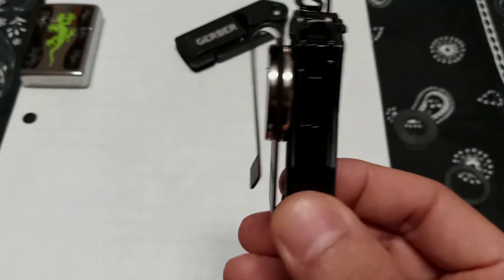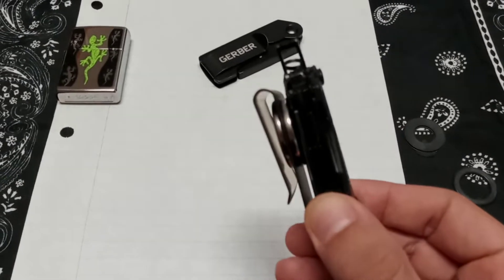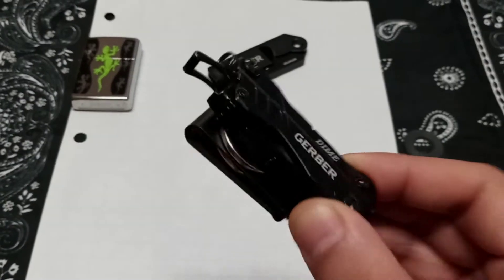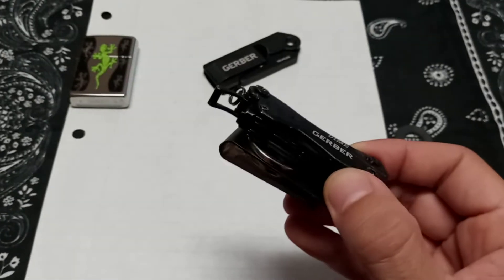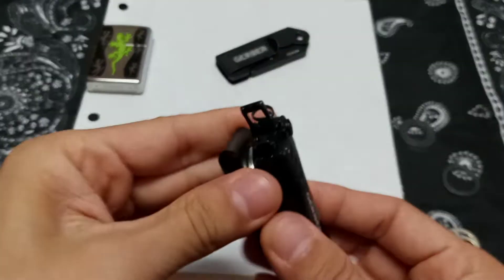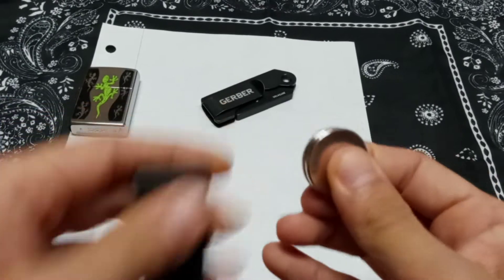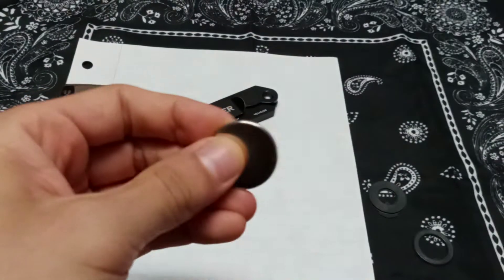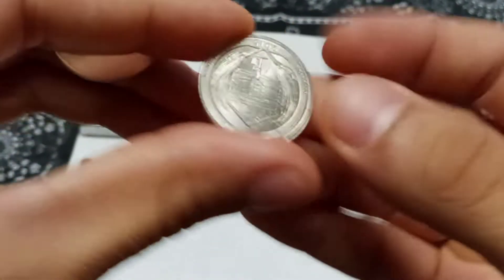How much does this weigh? With just the Dime, the money clip, and the magnets — it's 3.6 ounces. So 3.6 ounces for this setup right here. If you need a reference for how big these magnets are — we've got a Nebraska quarter. Let's see here.